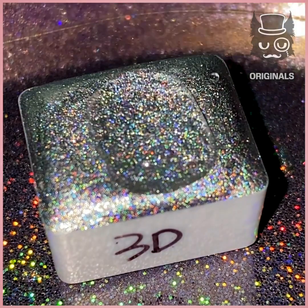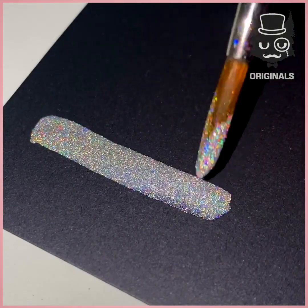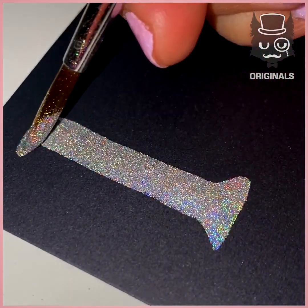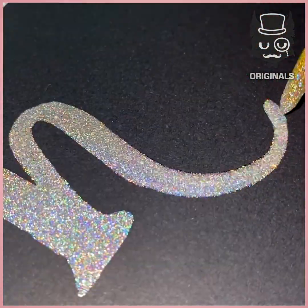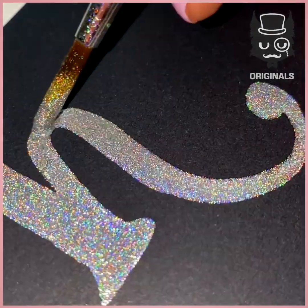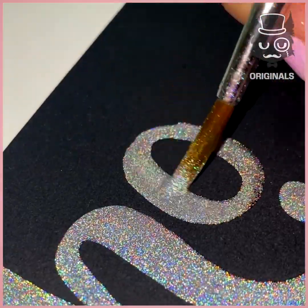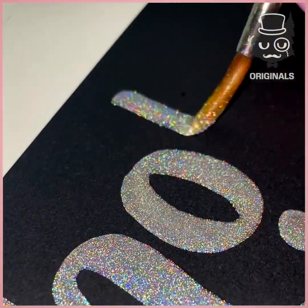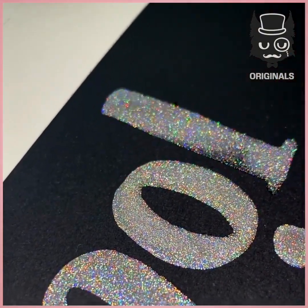Next we're going to be using the same ink. This one is very holographic, and we're using it on black paper — the contrast is so pretty. There are so many different styles of calligraphy; choose the one you like most and use a brush to write your words. The glitter is so magical.